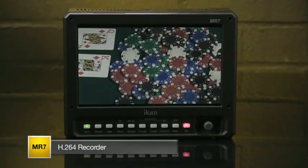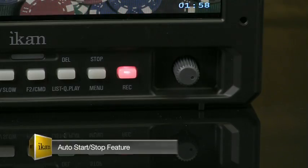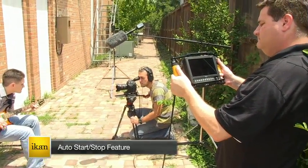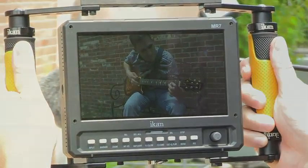The H.264 recorder also has an auto start/stop feature that syncs the time code from your camera to the monitor's recording files, allowing you to record on the camera and monitor simultaneously.